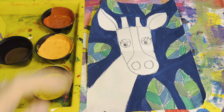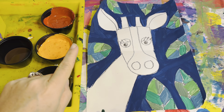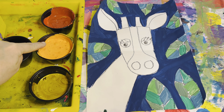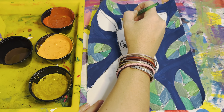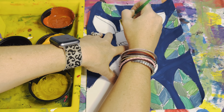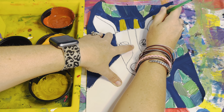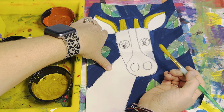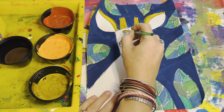We're going to start at the top and move our way down. The horns and the outside of the ears are going to be your lightest color. Notice I did not go on the inside of the ear — that's going to be a darker color. I'm going to go on the face around the eyes.